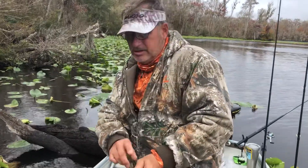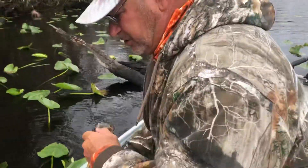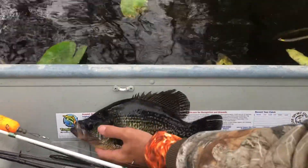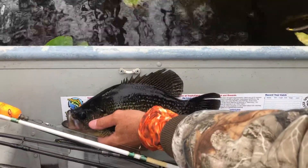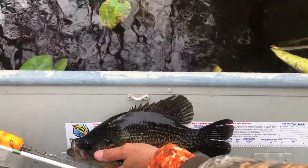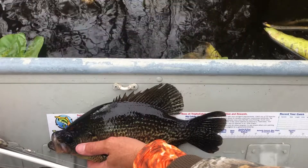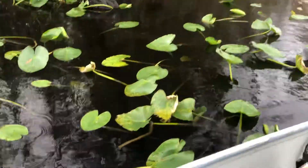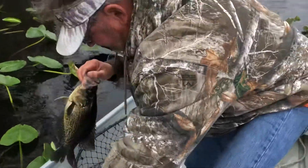No use in hurting this fish now. If you'll swing around, we're going to measure this animal. That crappie right there is 14 and a half inches long. Can you see that? 14 and a half inches long — definitely a nice fish.